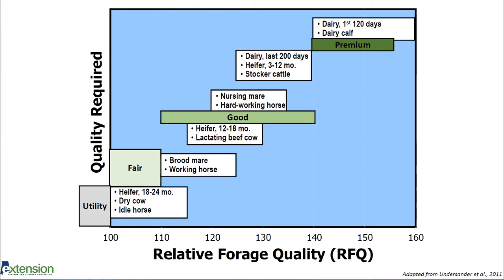For heifers that are 18 to 24 months old, dry cows, and idle horses, we can use fair quality hay, which ranges from about 100 to 115 in RFQ. For brood mares and working horses, we need a little bit higher quality because they have a higher nutrition demand, and that needs to range from about 110 to 125, which would be considered good quality hay.